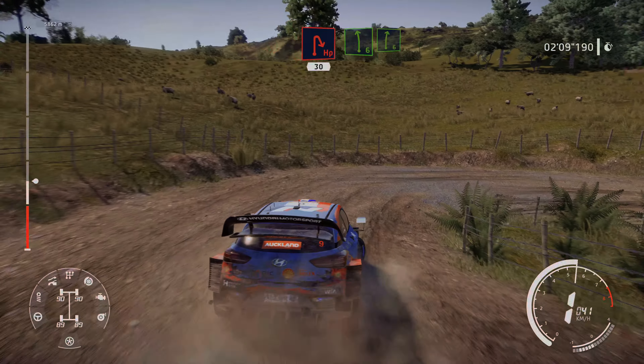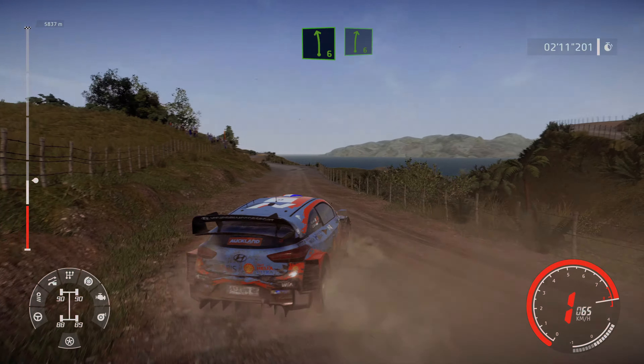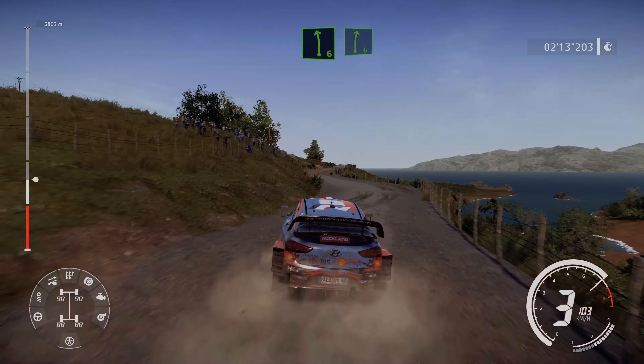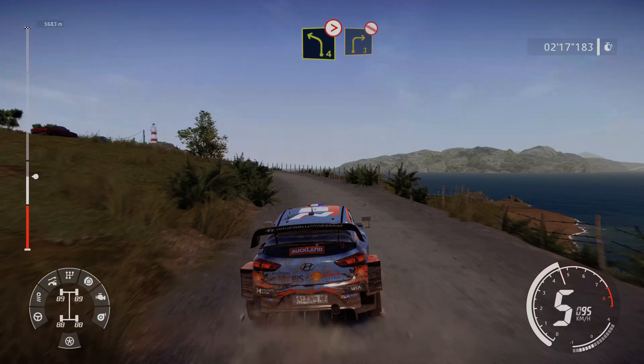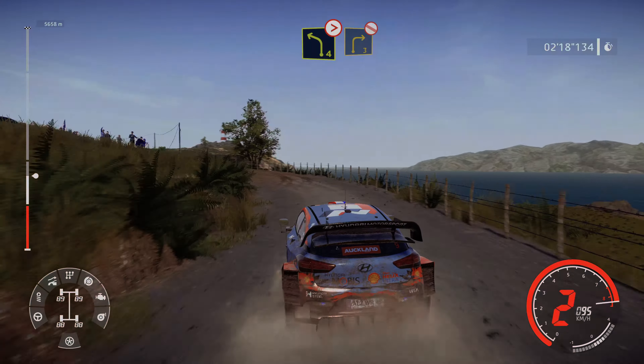And left 4, into right 5, tightens, and right 3, don't cut. Into left 2, keep right through gate. For right 2, into flat left, opens, 50.